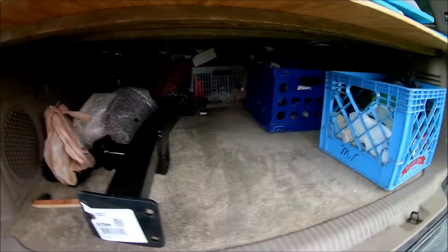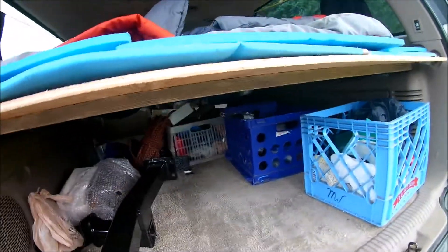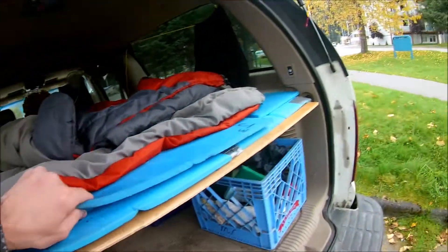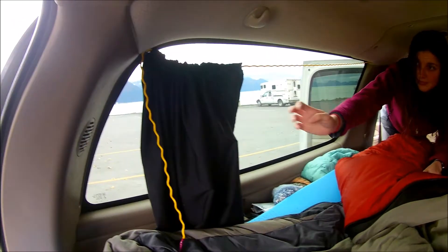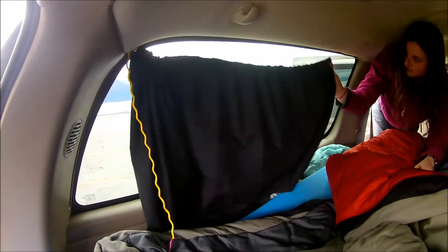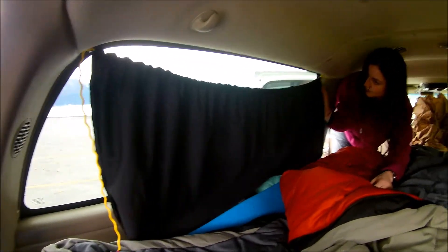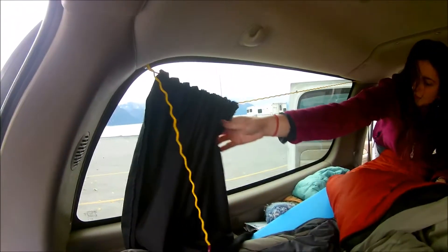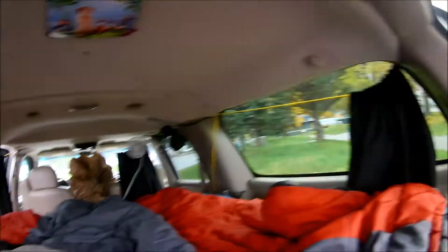Lots of space in here — we don't have much in here right now. Usually we have a cooler and a camp stove and a few other things, but we're all moved in finally so we don't need that anymore. We also have our curtains right here and they just pull along this line — nothing too fancy, Sarah sewed these up. We have them screwed in on the side, just screwed straight into this soft ceiling material, and those work out fine.